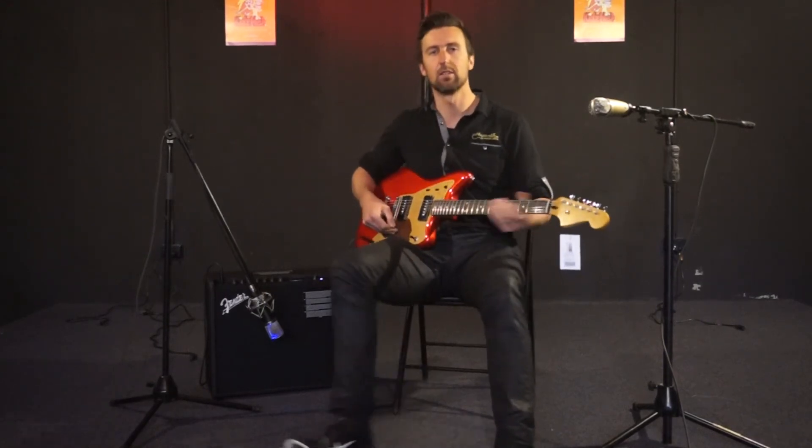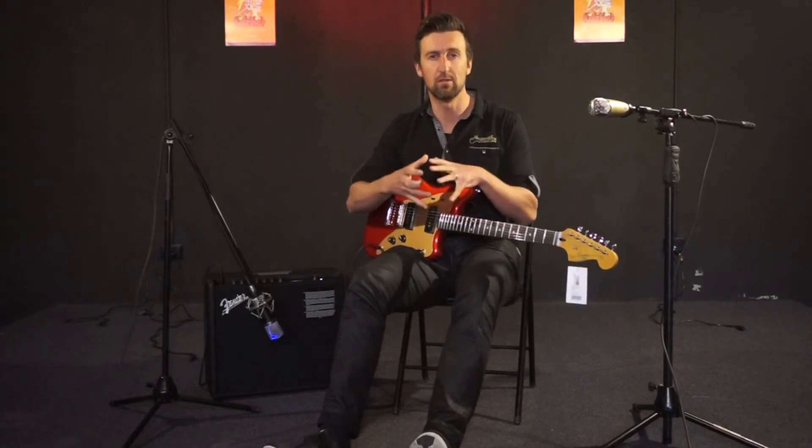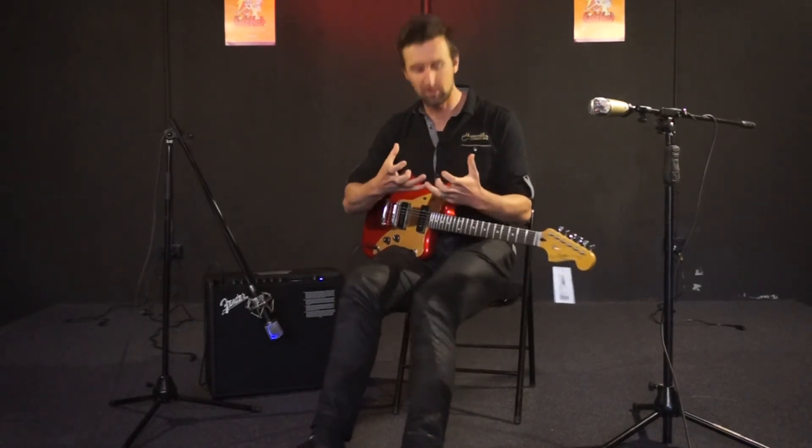Really versatile in terms of tones. As you can hear, you go right from that rhythm channel — even though I had the tone way up there, it still sounded more like a rhythm, almost a muffled sort of sound. And then you go to the bottom channel and it brightens it up, and you've got the neck and bridge pickup to go between as well. So a lot of different types of tones on this Jazzmaster Deluxe.